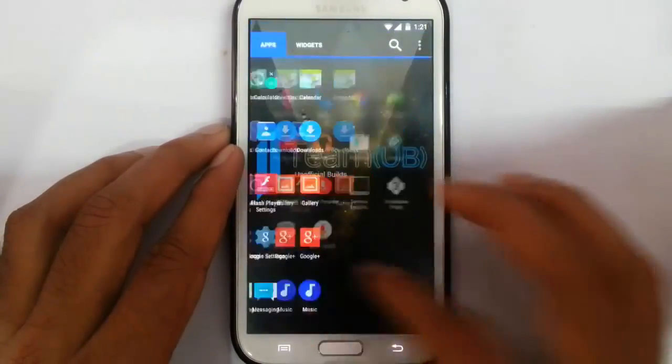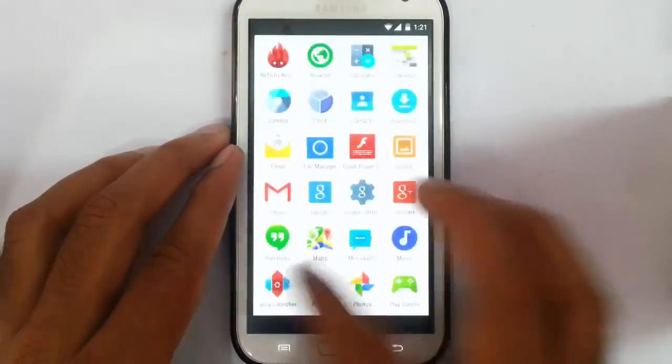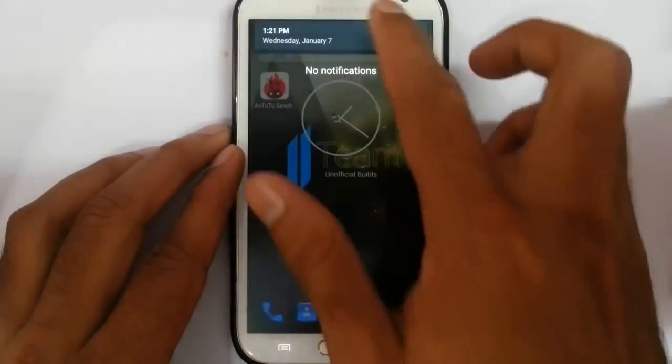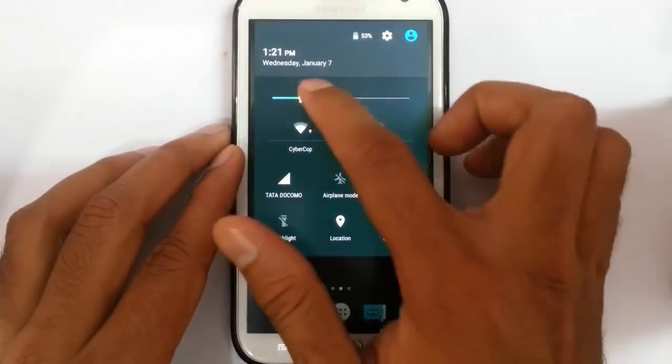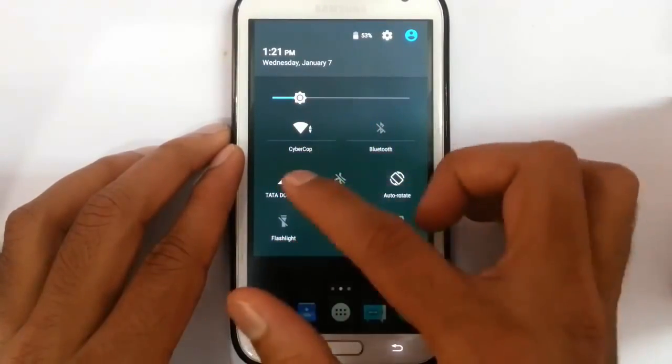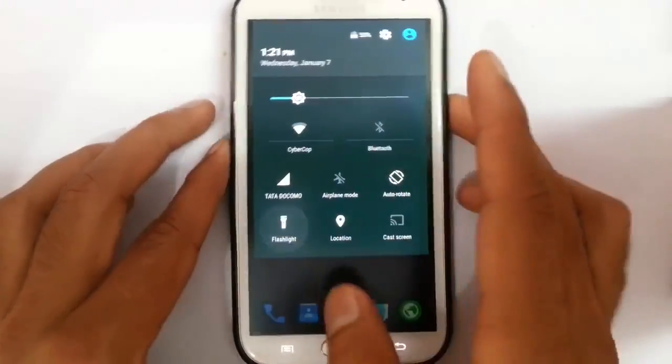So this is the Nova Launcher. Now I will choose Launcher 3. You can see the notification area here and brightness control. WiFi is working, 3G is working, GPS, Bluetooth — everything is working, and even the flashlight.